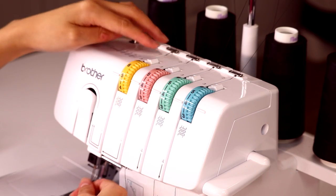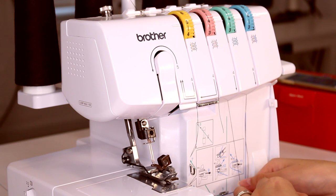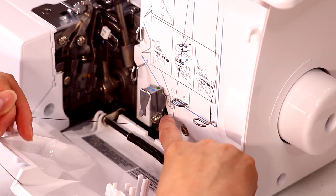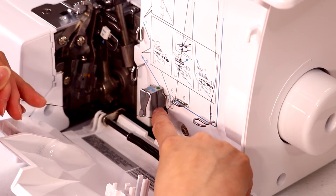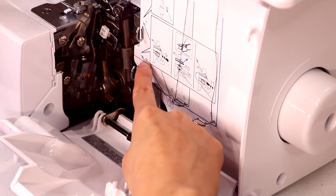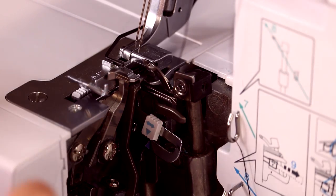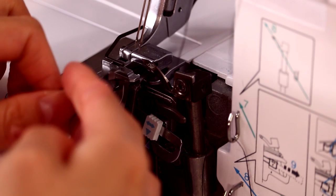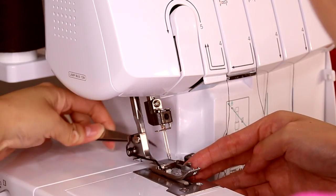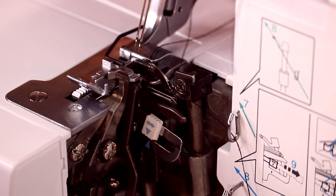The first one you need to start with is your looper thread, thread three — the green one. Bring your thread down and put it through this first guide. This machine is color coded so just follow all the green dots. Where there are two metal guides, you only need to put this on the first guide. Then thread this thread through this little finger right here — it might take a bit, and that's why tweezers come in handy. You can grab it from behind and help it through. That is your first looper thread done.